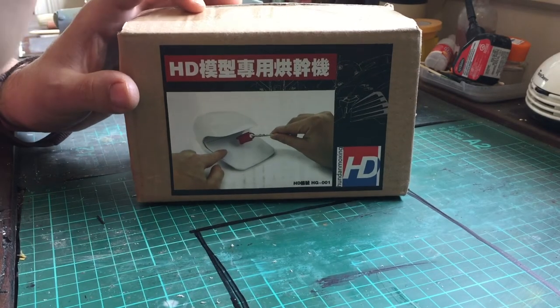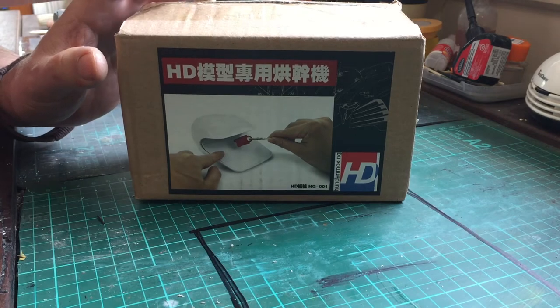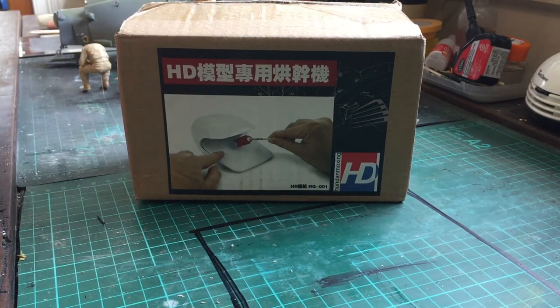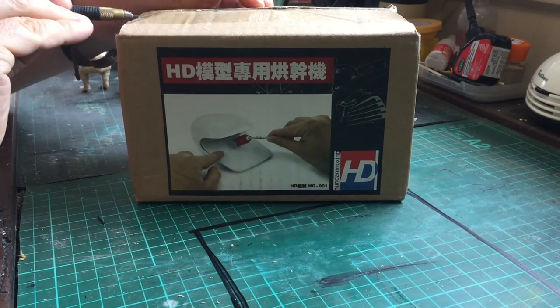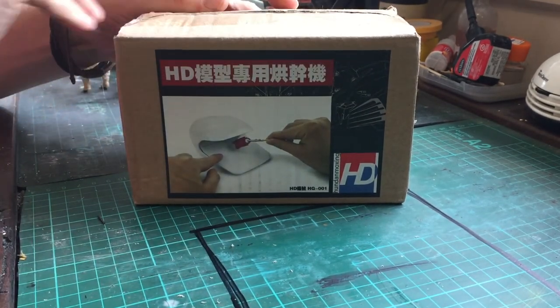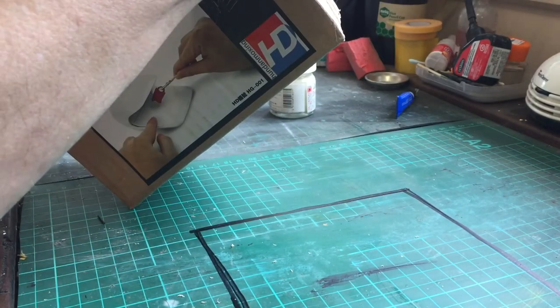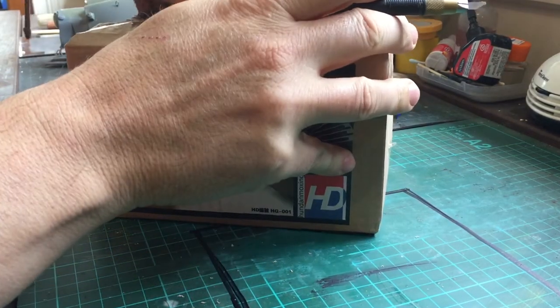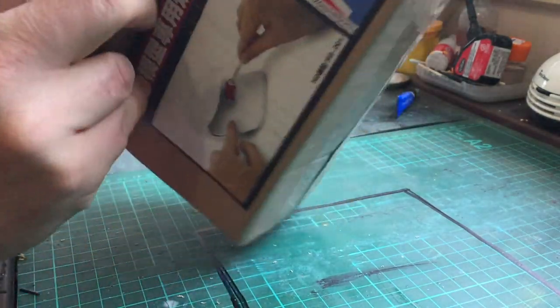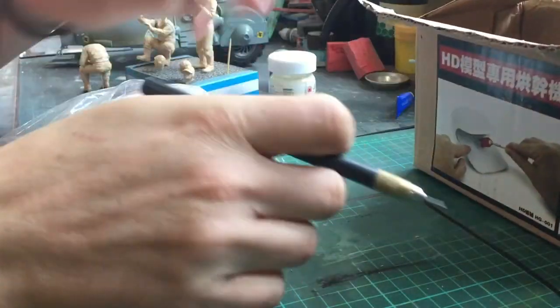Hey guys, welcome to Plastic Oddities, I'm Tristan. Have you ever bought a tool and just looked at it after it's turned up and gone, why the hell did I buy that? Well, today's unboxing and product review is one of those. I am actually a bit of a bandit for buying tools that just don't need to be purchased — joys of having a disposable income.